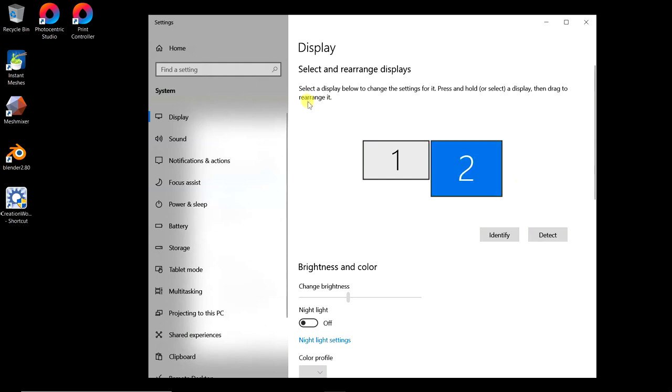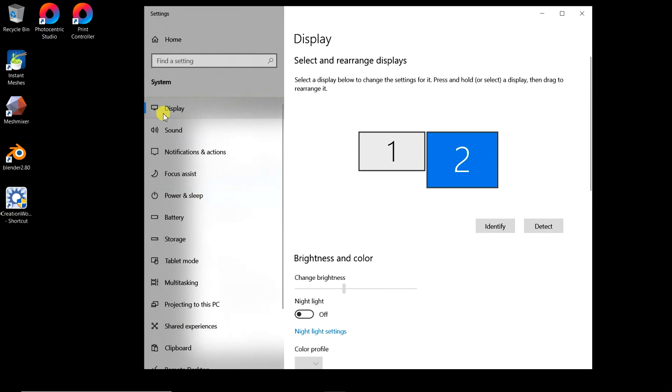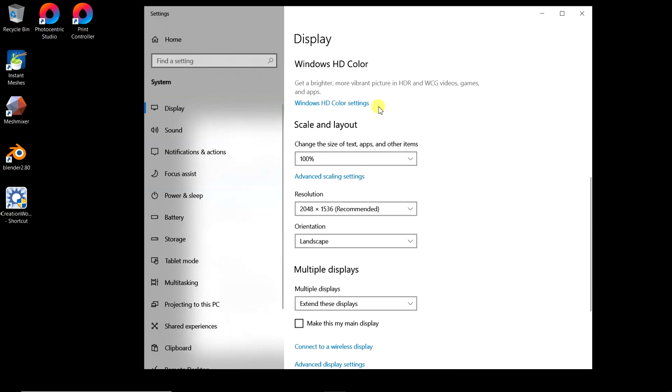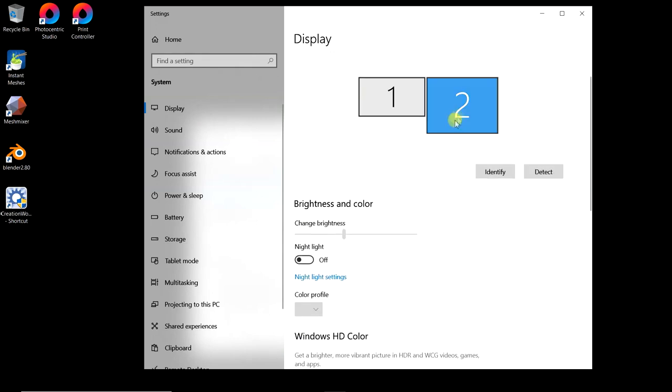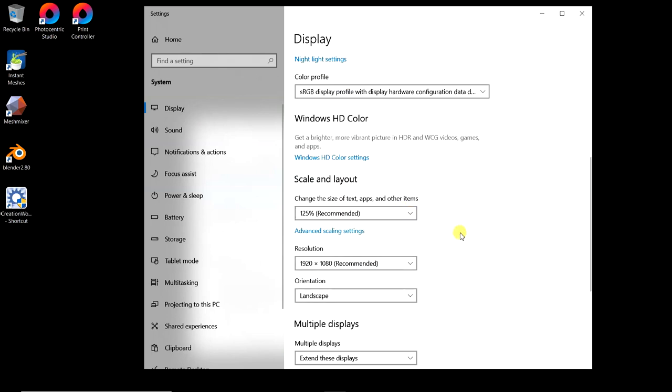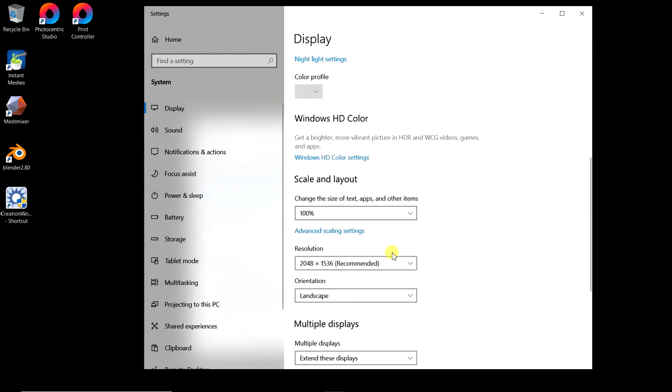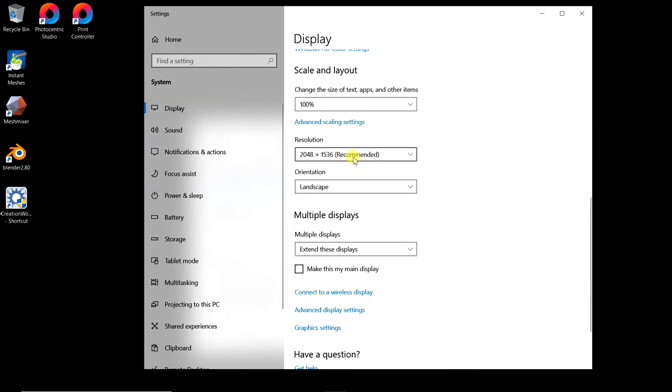After you've plugged it in, bring up your settings panel and go to your display settings. You'll see screen 1 and 2. When you scroll down, you want to see this resolution as 2048 by 1536 for the iPad screen. Notice I have number 2 selected — that's the settings for screen 2. You won't see this resolution because Windows 10 doesn't support it natively.